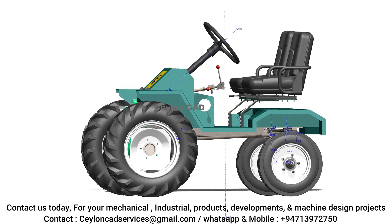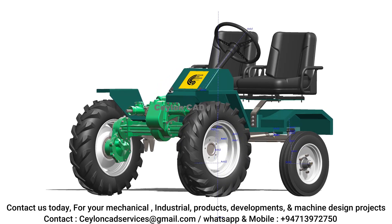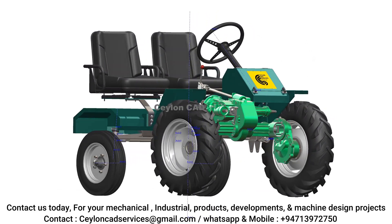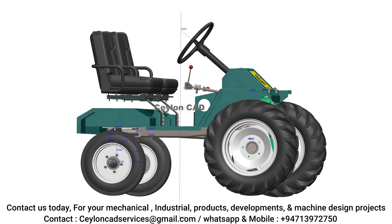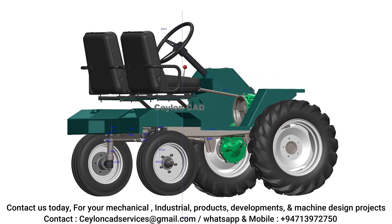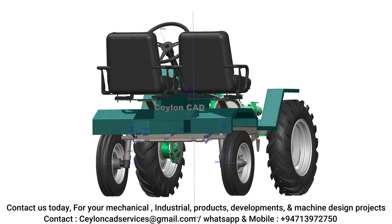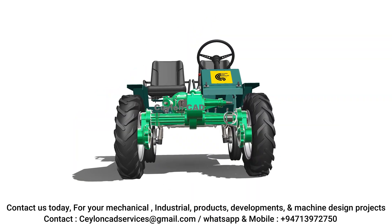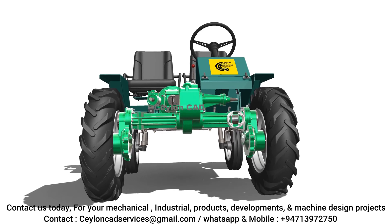After gathering sufficient data, we moved into the redesign phase, where we incorporated innovative solutions based on our analysis. Key modifications were made to improve ergonomics for the operator, ensure ease of maintenance, and enhance the overall versatility of the tractor for different farming operations.